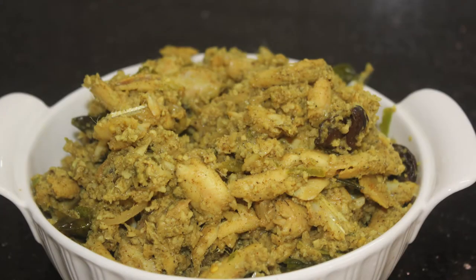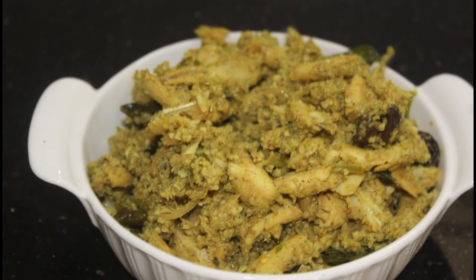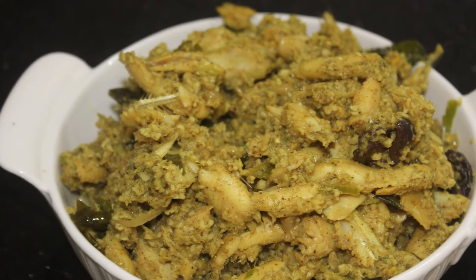Hello friends, welcome back to Samoji's. This recipe is very easy to make. I will add a recipe for this recipe.